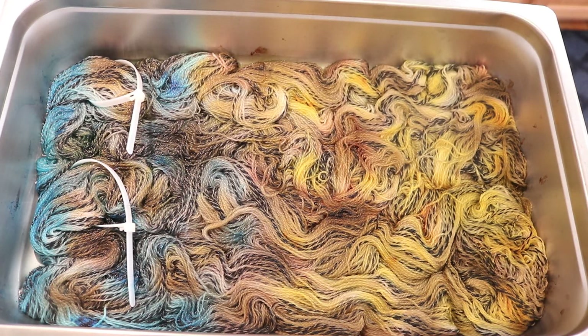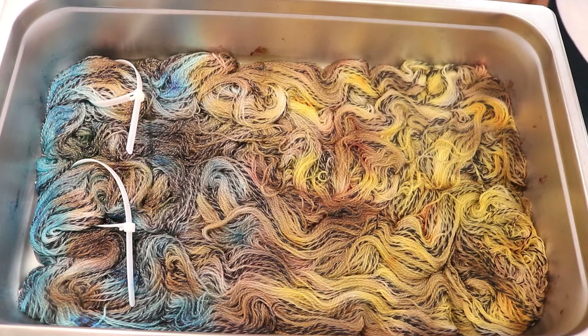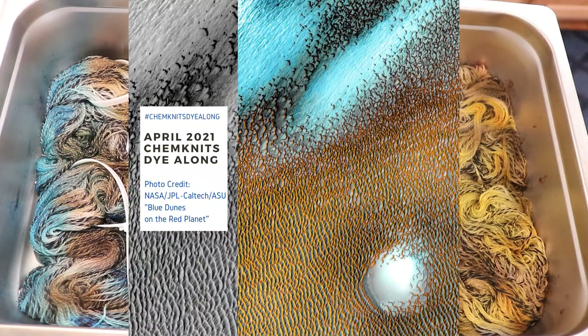Hi everyone! I am Rebecca from Chemnitz and welcome to the recap of the April 2021 Chemnitz Dining Along livestream, where we are inspired by this awesome photo NASA released — a temperature-colorized image of Mars and some dunes, where cool temperatures are represented by blue and warmer temperatures by yellow and orange.